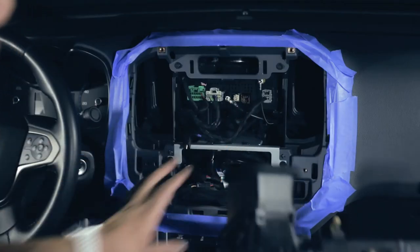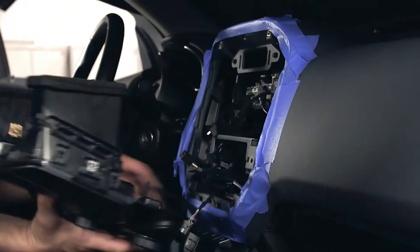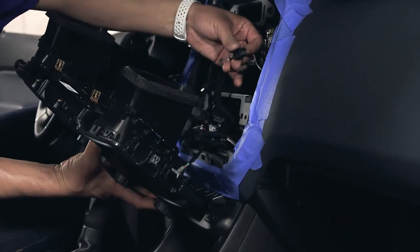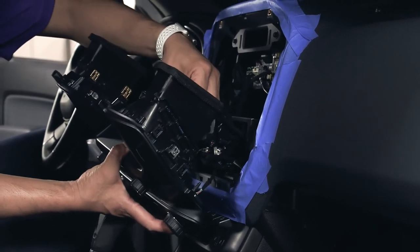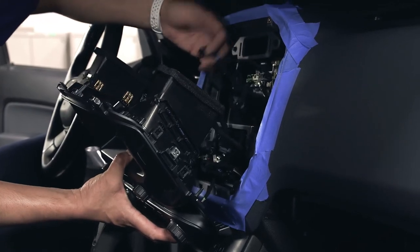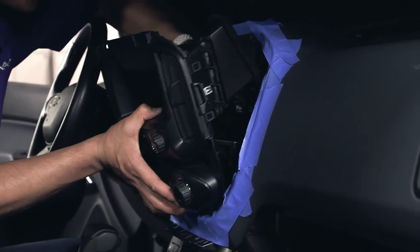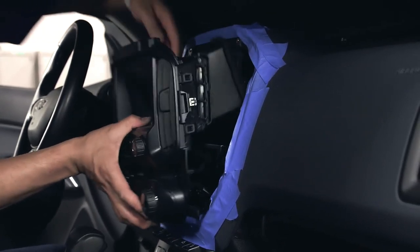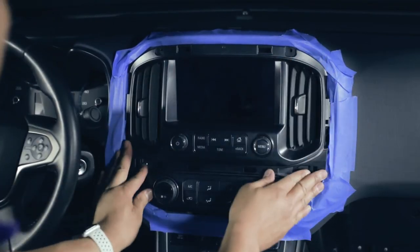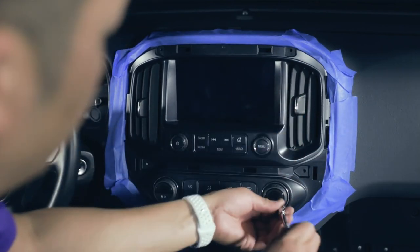After all connections are completed, we're going to go ahead and reinstall the control panel, screen, and HVAC controls back into the dashboard. Simply connect the three connectors that were earlier removed: the T connector from the module, the LVDS connection from the top. Then snap the assembly back into the dash. Once that's completed, locate the four screws or bolts that you previously removed and reinstall.